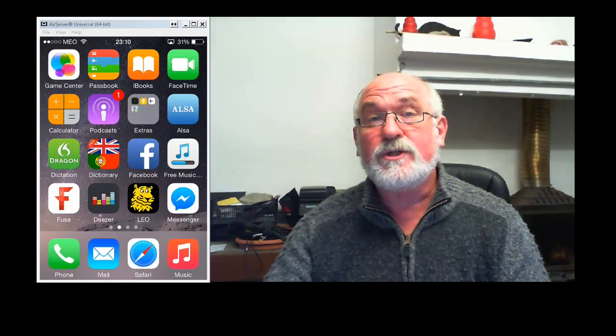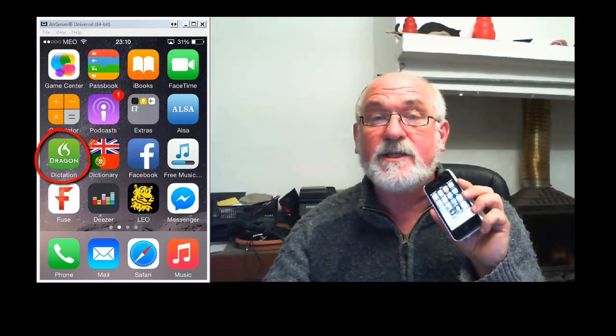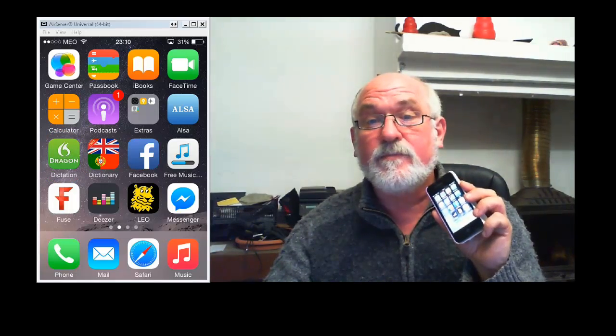I'm going to show how to use the Nuance app Dragon Dictation on my Apple iPhone 4S to perform a translation in three phases. First, I press the app icon on my phone to start the app. And then I simply press the red button and begin to dictate the translation.